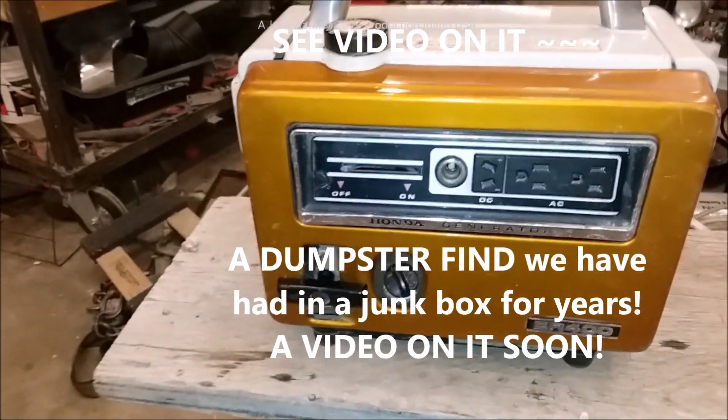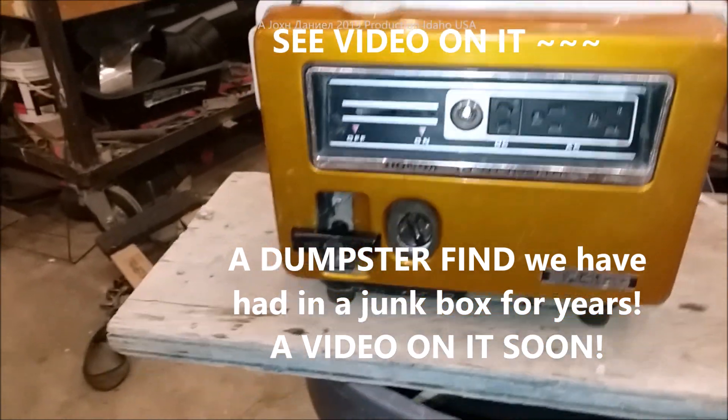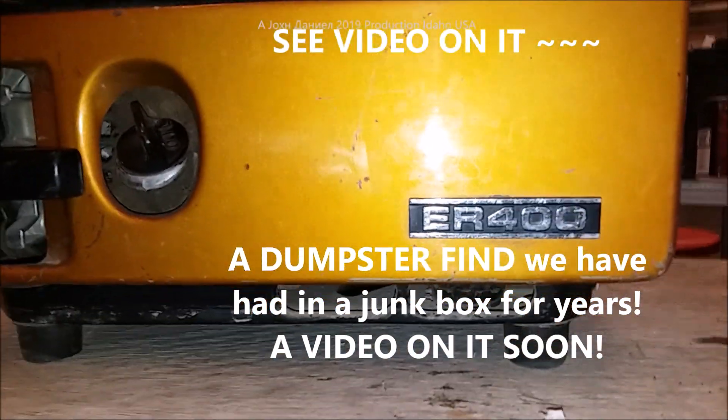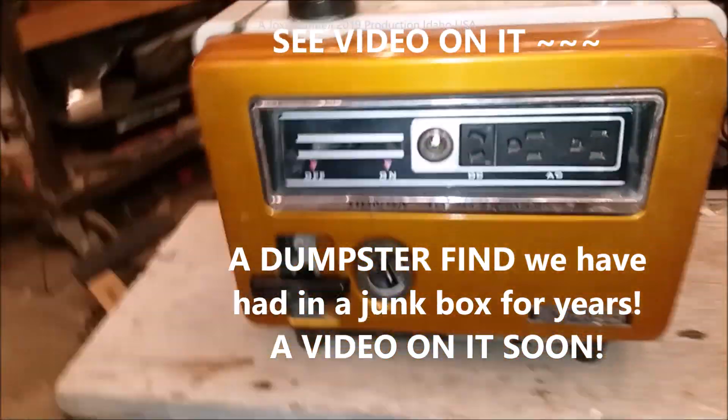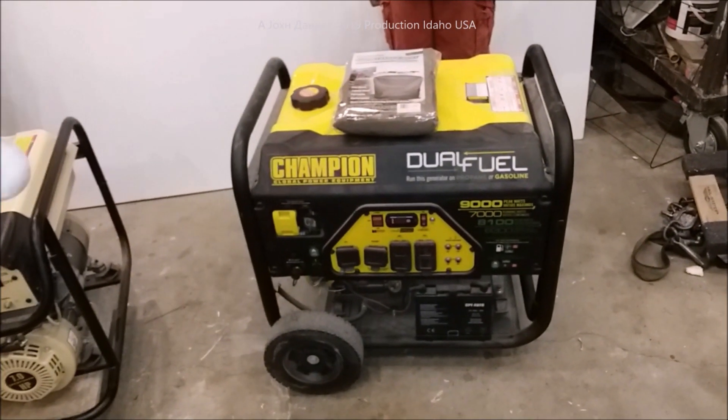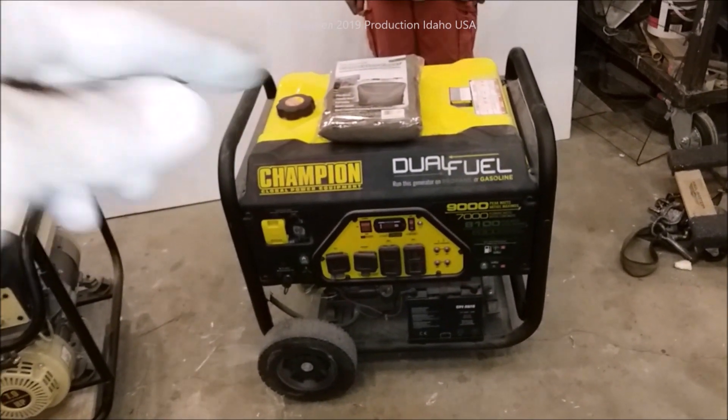If you want to know about this thing, this is a 1967 Honda — I believe it is a 400, so it's basically a 300-watt with a 400 starting surge. Pretty much doesn't do much. This one here I've had for quite a few years and we had a Champion cover on it.